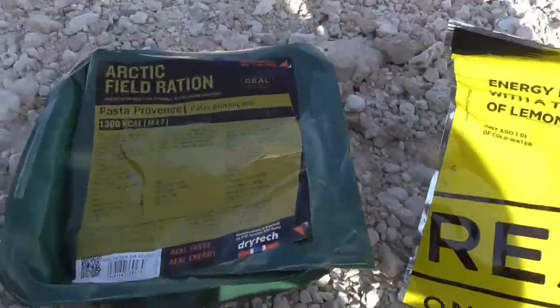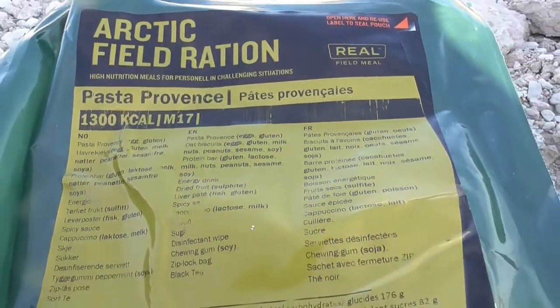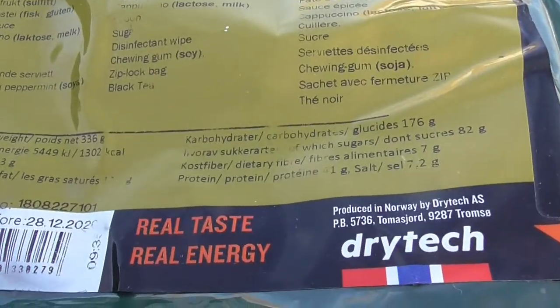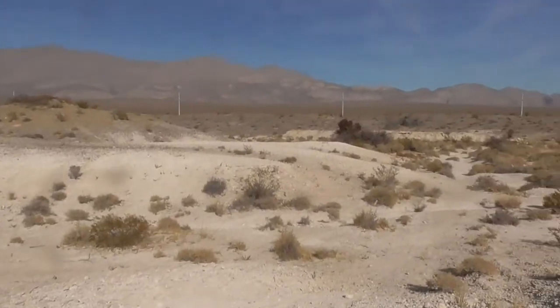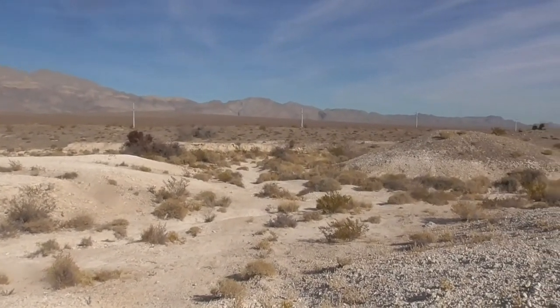So this is everything that comes in the arctic field ration - I believe it's Norwegian. This one says pasta; I'm really excited, I like pasta. 'Real taste, real energy' - oh yeah, I'm hoping so. We're going to need it because we're going to go hike through that. I want to go check out that little rock ledge - that's going to be our goal.